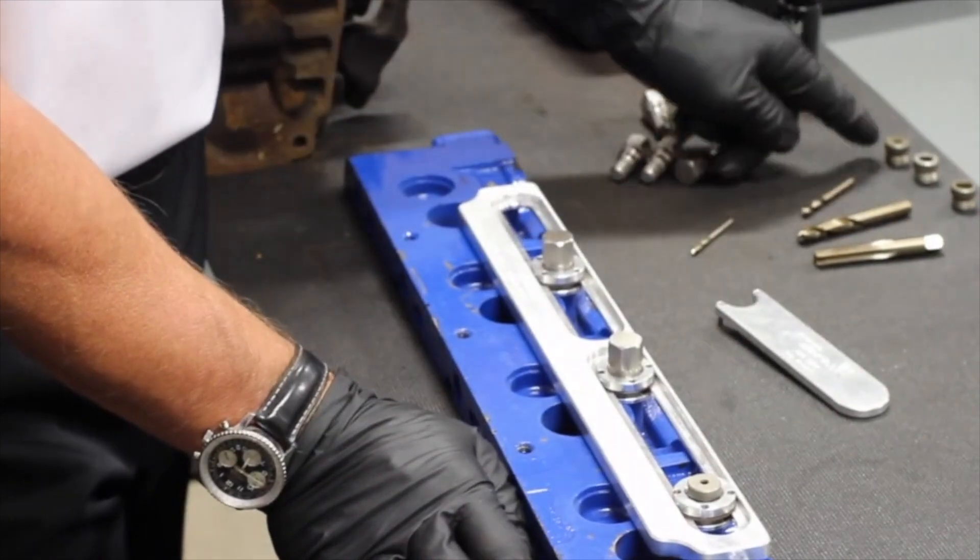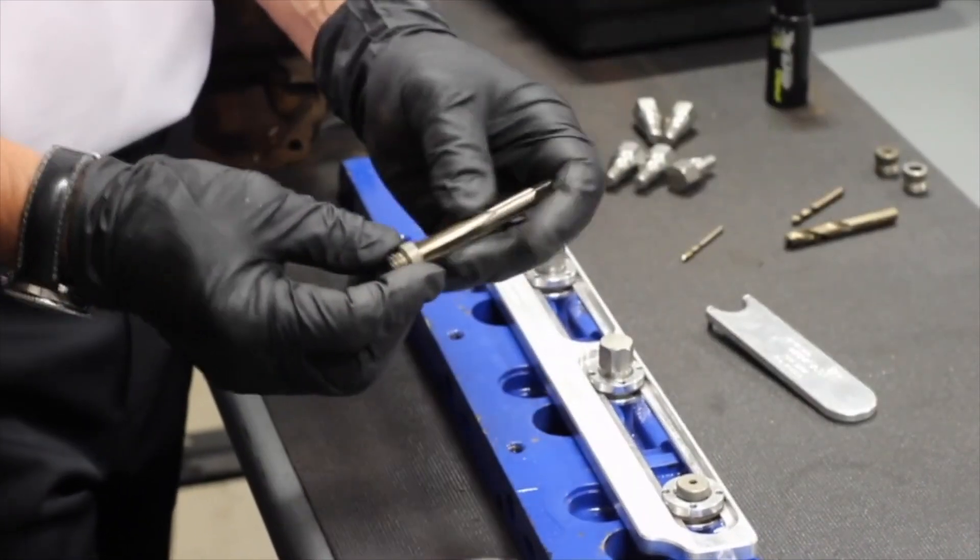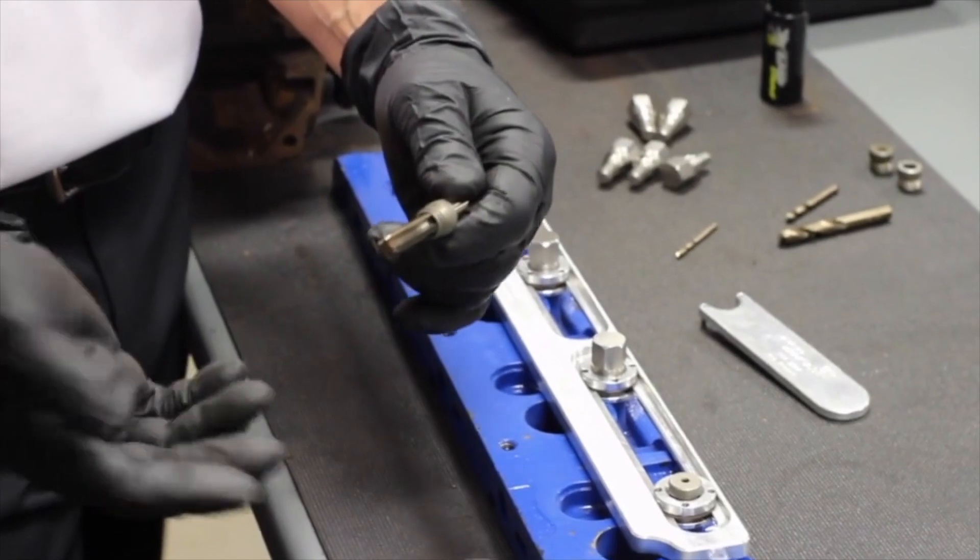I can drill it, and then use my tap to simply chase the threads and I'm finished. Just that fast.